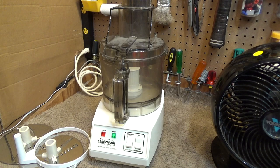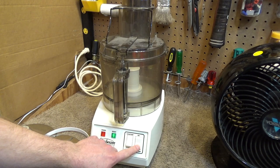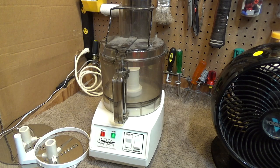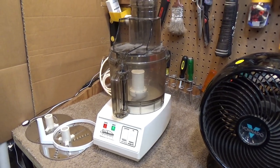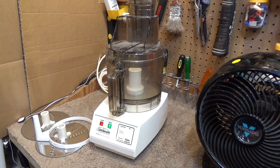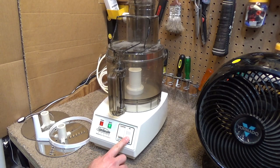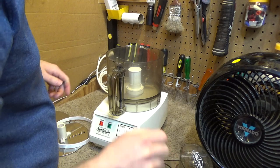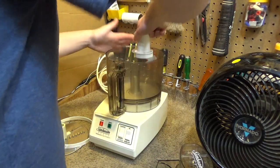Let's turn this thing on. Okay, it works. And we'll do the pulse — that's working as well. I'm not sure what auto pulse is. I think the auto pulse was just pulsing by itself, so this must have some kind of electronic control in there. I don't particularly like electronic controls, but it is still working this many years later.